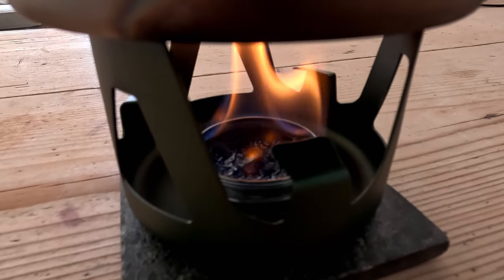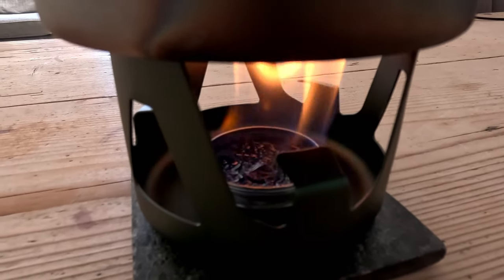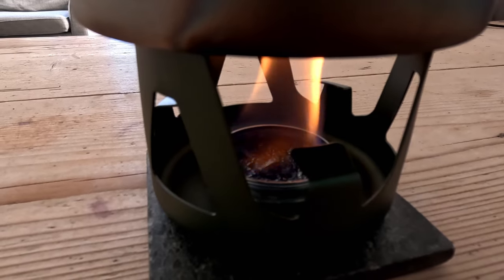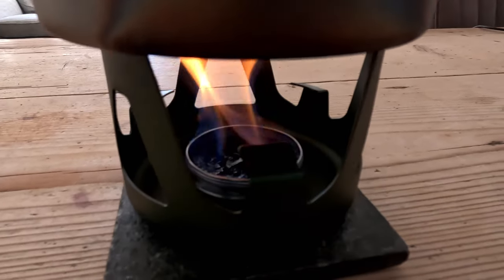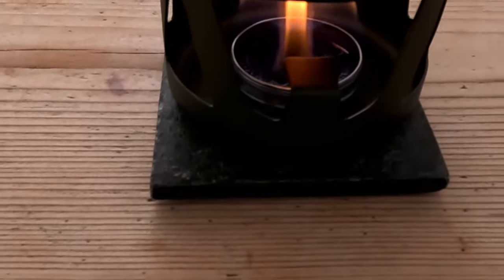I don't know how long that material, the fire rope, is going to last for, but it's quite cheap — you'll probably get a while out of it. You get two meters for about five pounds delivered from Amazon. That's taken just over five minutes to boil, and I know we're inside and it'd be different outside, but still I'm really impressed with that and it's still got enough fuel to keep going, so looks as though I can have my noodles now.